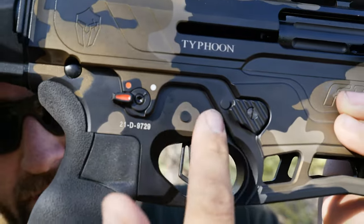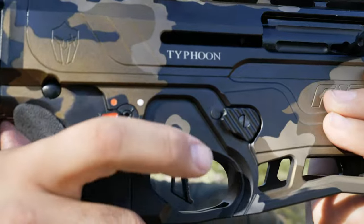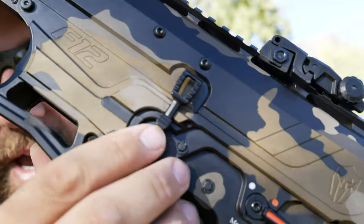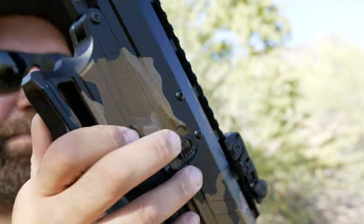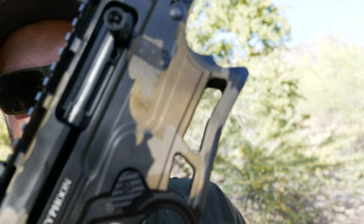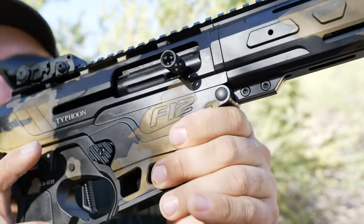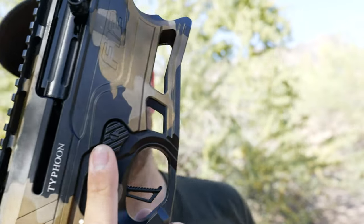Right here on the lower receiver you have your safety selector — this is an ambidextrous safety selector with a very audible click and really comfortable feel. On this side of the receiver you have your bolt controls: your bolt catch and release right over here. The magwell is big, flared, and skeletonized. You can see two little groove cuts here — I'm not sure if the purpose is just to grip the shotgun with the magazine or if it's just weight reduction and aesthetics.